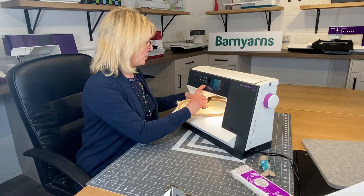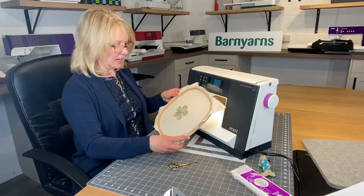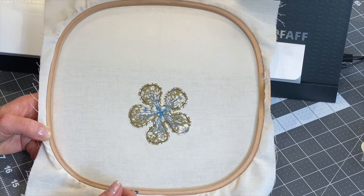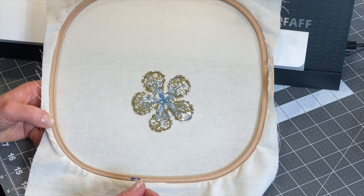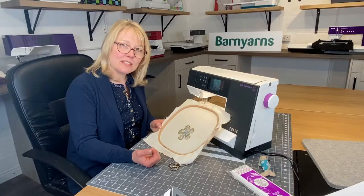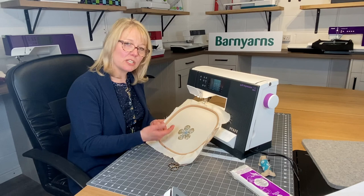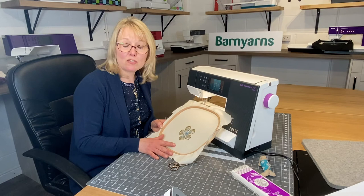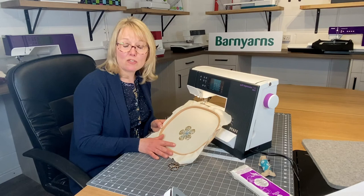I've now stitched all of the petals. Using the thread cutter to cut top and bottom, I take it out of the machine, cut the ends off, and there we have our lovely finished flower. You can use it in so many ways — appliqué on the bottom of curtains, on a duvet cover, on garments. Because it's been bonded to the fabric it can be washed. You can also use it in card making or further embellish it with beads to make it really special. I hope you enjoy having a go — it'll be great to see what you create!